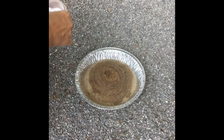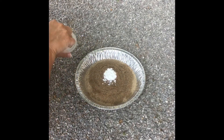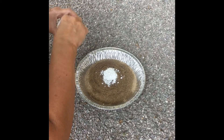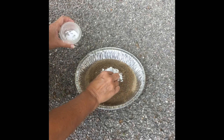Next step is I'm going to take our powder, which is 4 teaspoons of powdered sugar and 1 teaspoon of baking soda mixed together, and I'm going to spoon that into the well in the mound.